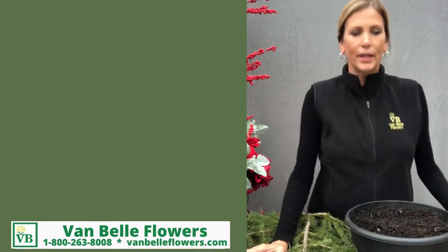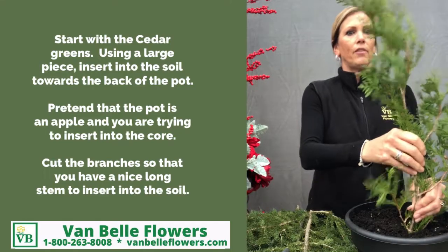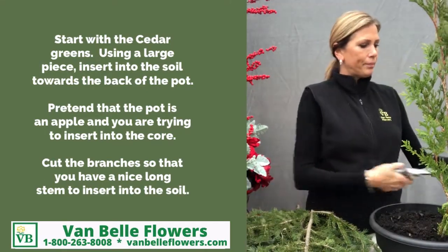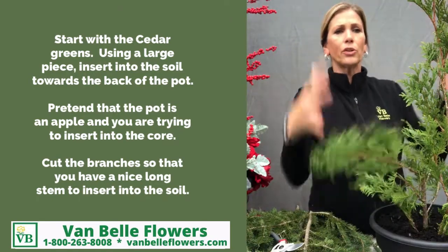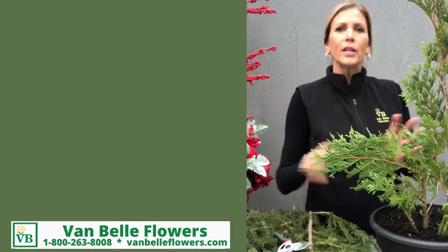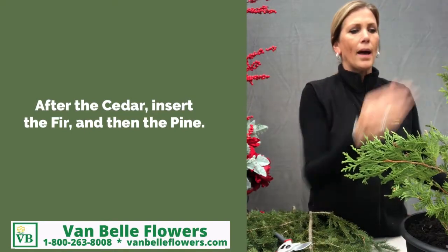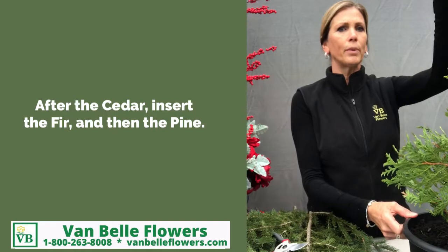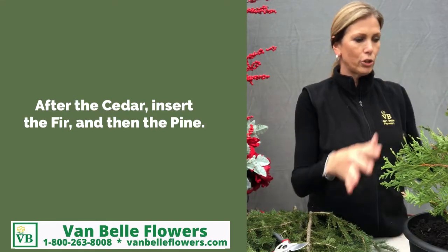I tend to start with the Ontario Cedar — it helps to create the shape of my porch pot. When I am putting the greens in, I'll use the cedar to create my shape and then use my fir and my pine to add softness to the outdoor pot. I start at the back of the porch pot, which will determine the height of the outdoor container or the finished product.